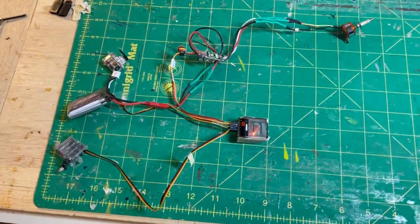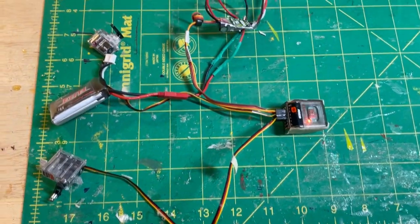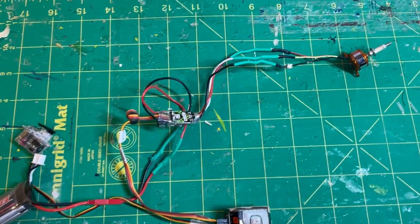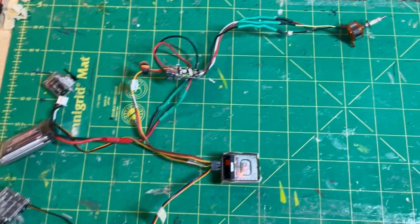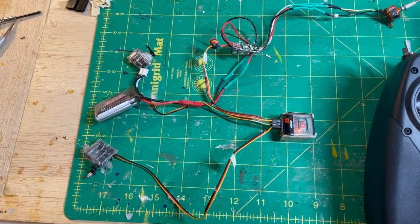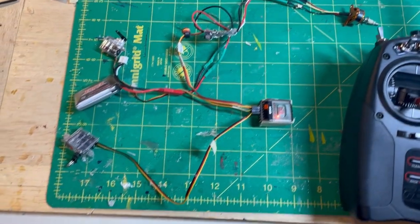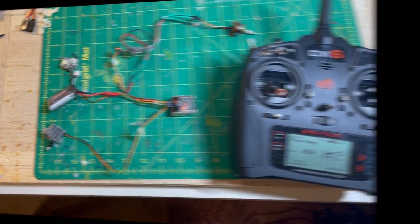I highly recommend that before any aircraft build of a kit or your own design, connect all the electronics and make sure everything works. This is a very simple setup with rudder and elevator, two servos, and an electronic speed control. You can see the servos work there. Nothing complicated about this, and whatever direction we need, we can easily change on the transmitter.